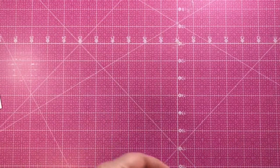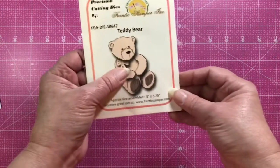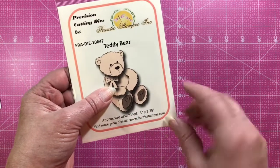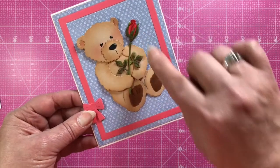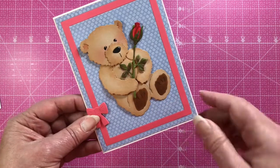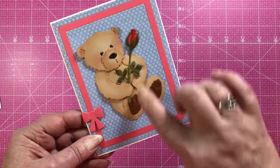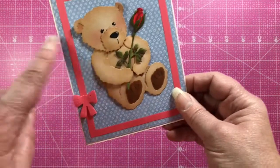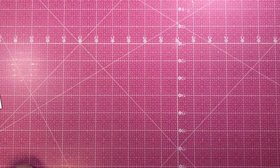The next die is the Teddy Bear, which comes in several pieces — the head, arms, body, and legs — so you can assemble them in different fashions. Here's a card from Jeanette using the teddy bear along with the Single Rose die from December. She's assembled the teddy bear similarly to the die packaging but put the little bow on the frame instead of around his neck.